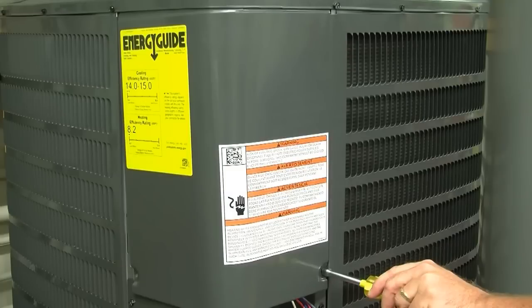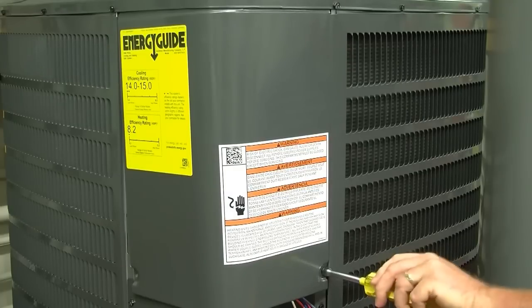Turn off the power by pulling the disconnect or turn off the equipment circuit breaker before servicing.